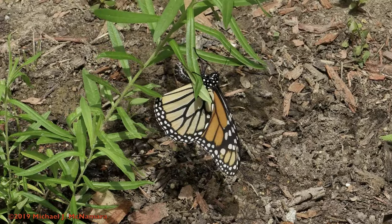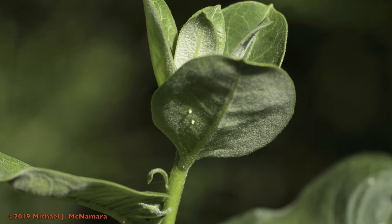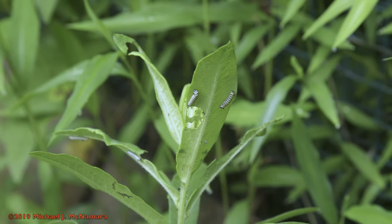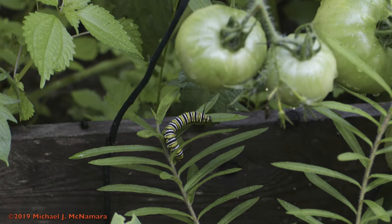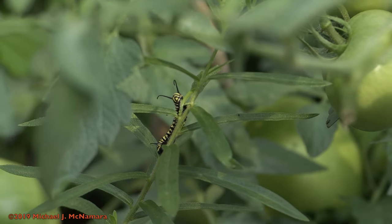After the female butterfly lays its eggs on a milkweed plant, it takes about three days for the caterpillar to emerge. From then on, the caterpillar thrives exclusively on otherwise toxic milkweed plants, experiencing several distinct growth phases called instars, each lasting about three days.